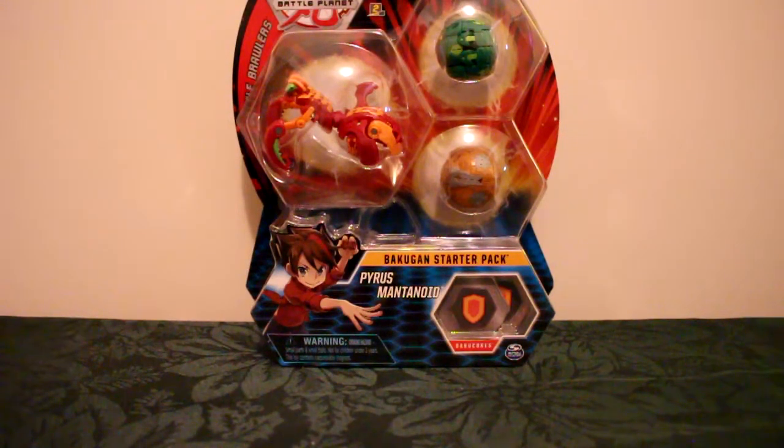Hello and welcome to another video. Today we're taking a look at the Pyrus Mantanoid 3-pack. We are starting to run out of 3-packs from wave 1 — we've only got two more after this, which should be a lot of fun as there are a couple in there that I'm really interested in, although I do like the idea of Pyrus Mantanoid.